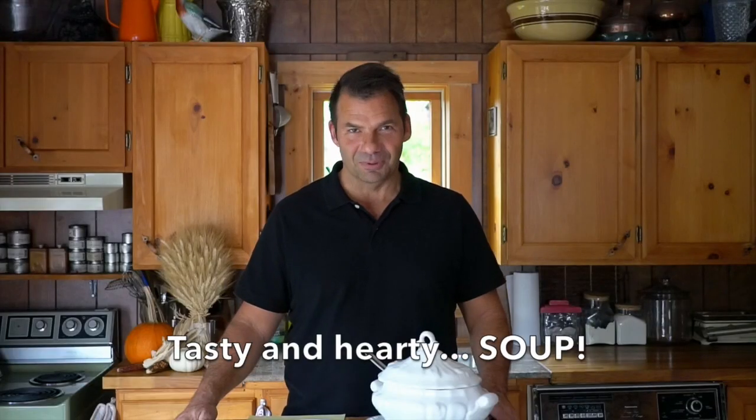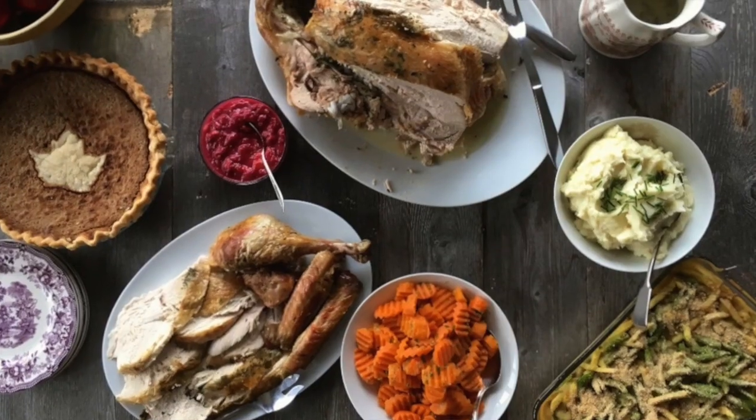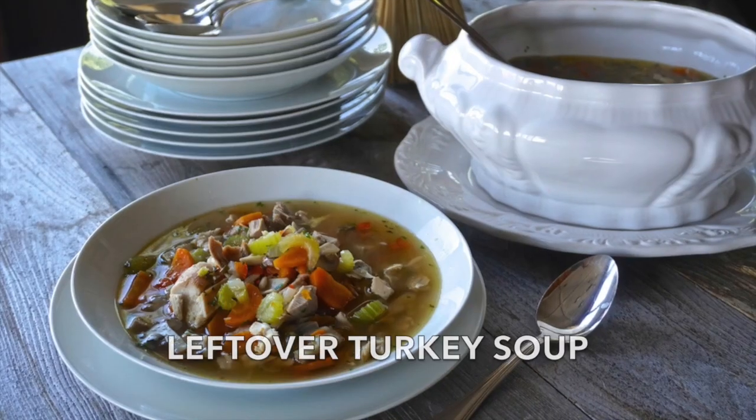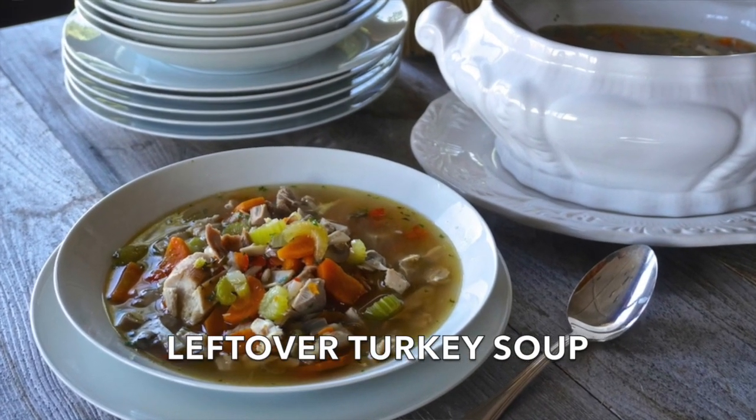A holiday leftover gets a memorable makeover coming right up on Weekend at the Cottage. Welcome to Weekend at the Cottage, I'm Nick Manojlovich. I just got through Thanksgiving — it was a lot of work but it went really well. The dinner was exceptional. My sisters have headed off for home and I'm left with the dishes, the clean-up, and also a turkey carcass. If you serve turkey for your holidays, this is a wonderful soup recipe I know you're going to want to try. It comes in two parts.